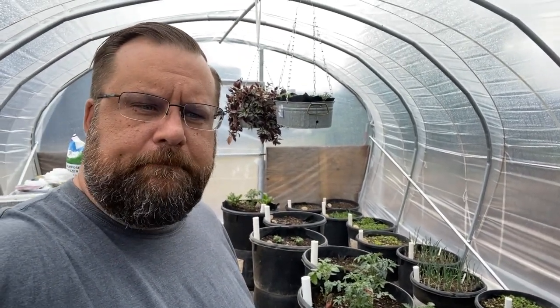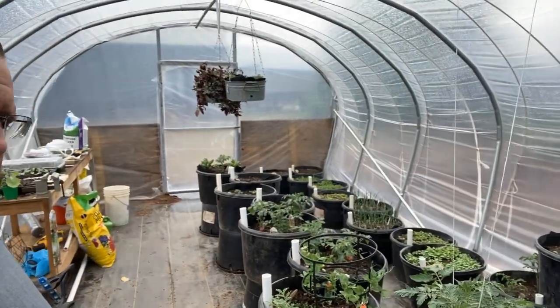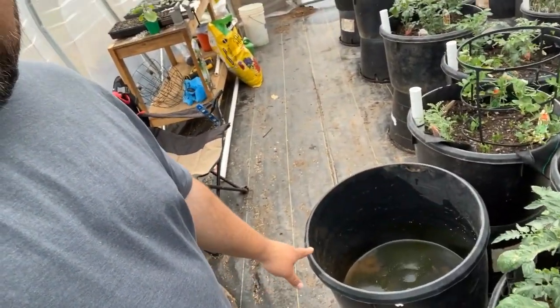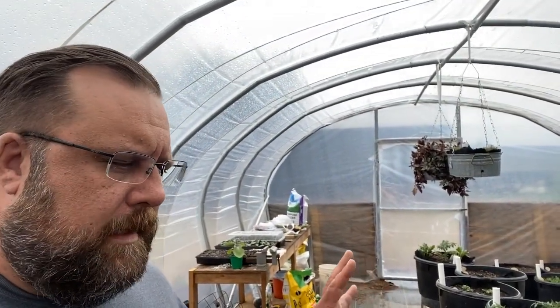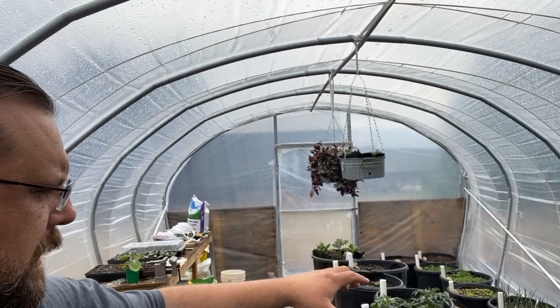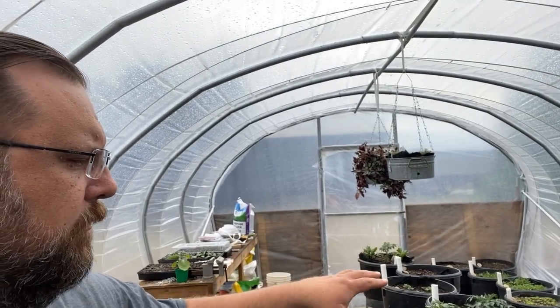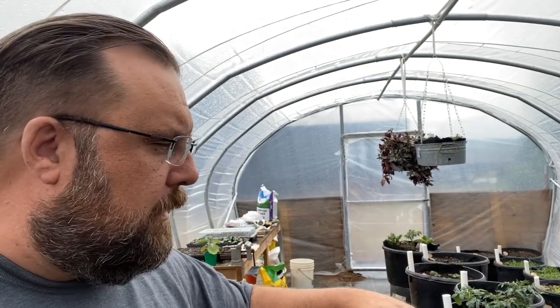We are going to make one of these wicking tubs that you see down in the center of the greenhouse, and make one on video today out of this tub right here. Keep in mind, this is not me — this is Leon Sloan of Gardening with Leon on his channel where this came from. All these tubs have some tubes in the bottom of them that hold a reservoir of water. They have a drain hole in the side that you fill up to, and they weep out the drain hole.